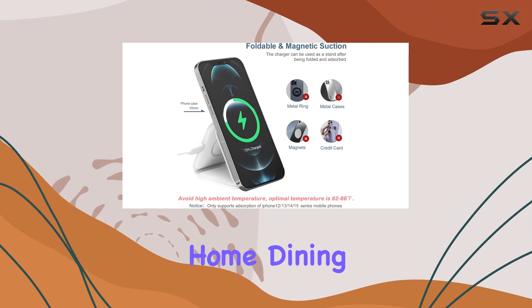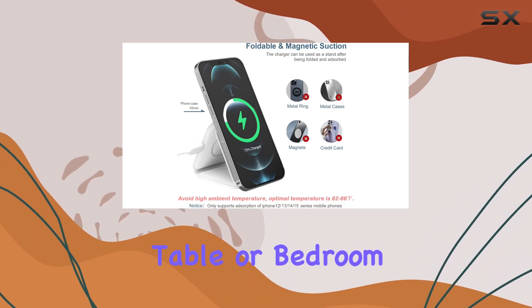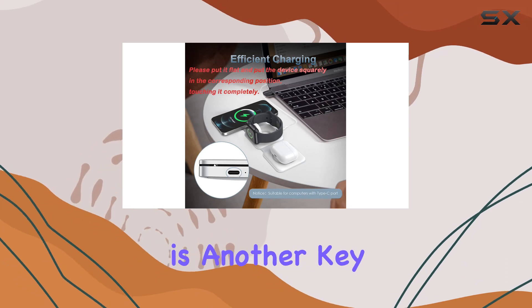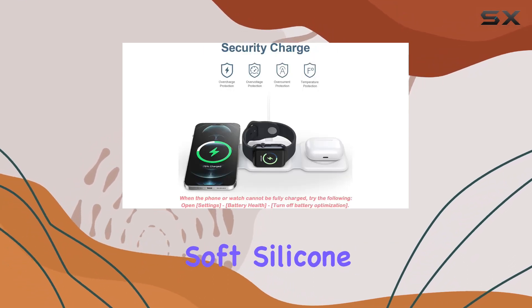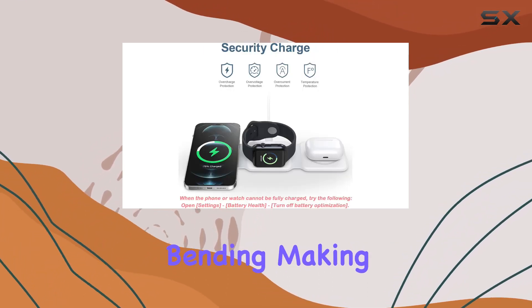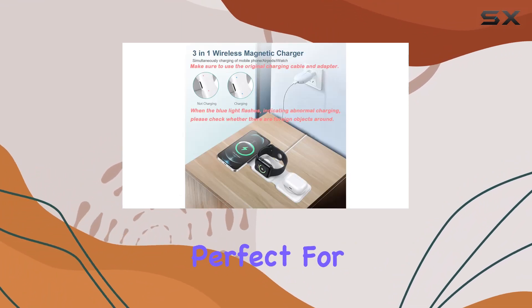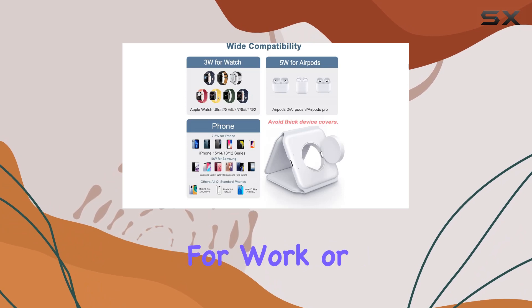Ideal for the office, home, dining table, or bedroom, it's a charging companion that doesn't cramp your style. Portability is another key feature. The soft silicone material allows for repeated bending, making it easy to fold and stash in your pocket or backpack. Perfect for those on the go, whether it's for work or travel.